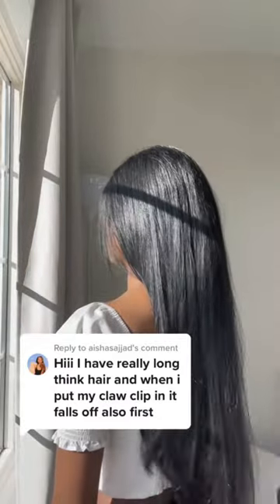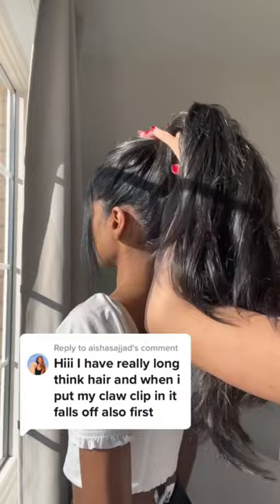It can be difficult to wear a claw clip with long thick hair. This is my best friend — she has really gorgeous long thick hair. We found that the best way to do it is to twist your hair into a high bun and then secure the claw clip right underneath, so it's almost holding it up. We only use a...